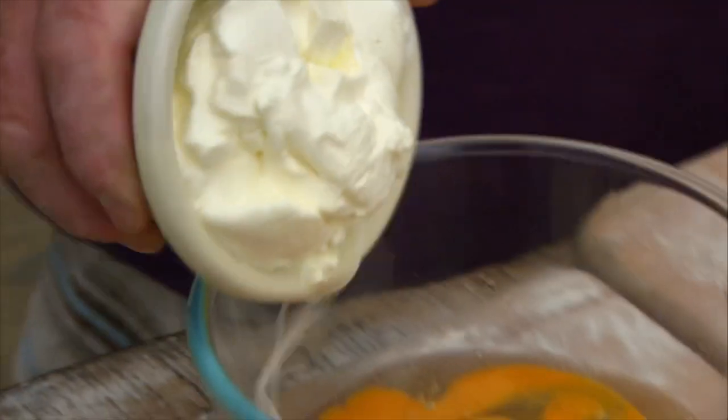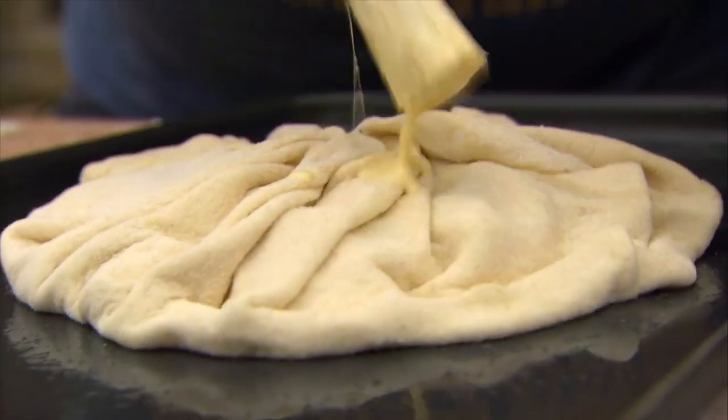Lush. Now you top this off with a mixture of eggs and yoghurt, and you just splodge this on. When we say splodge, we mean splodge.